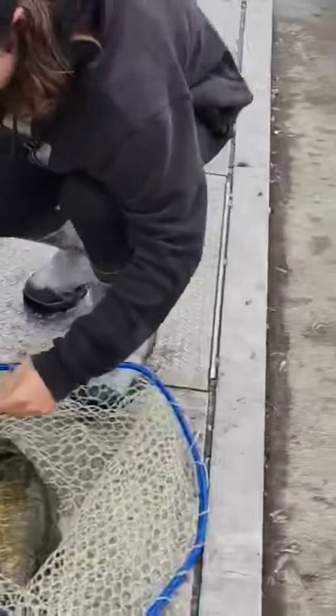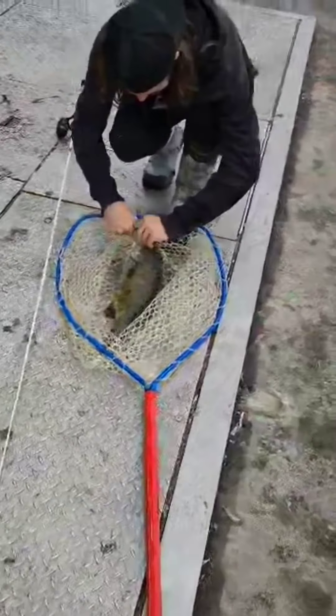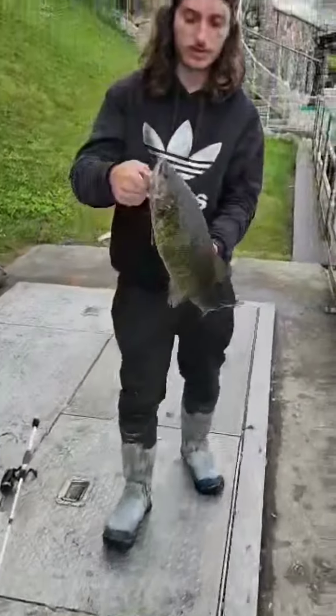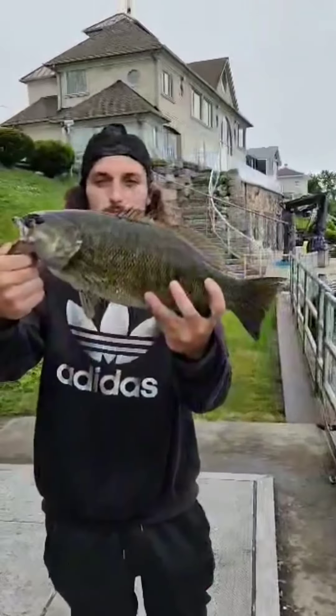Beautiful smallmouth. There you go — get him up in there. Get him up in the air. Smallmouth on the St. Clair River. That's a good one.